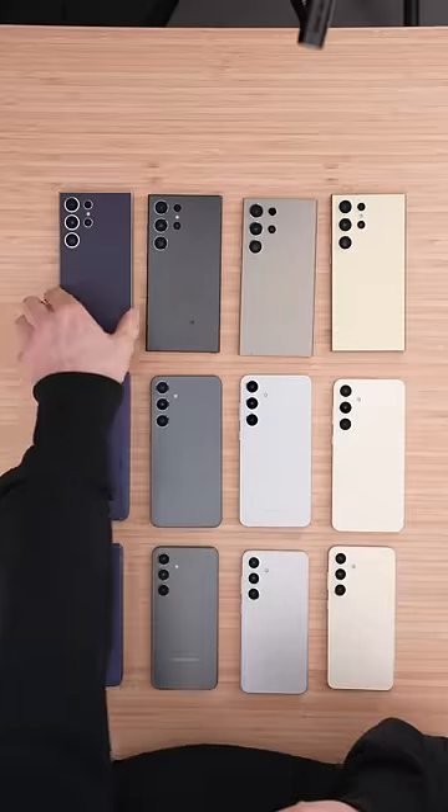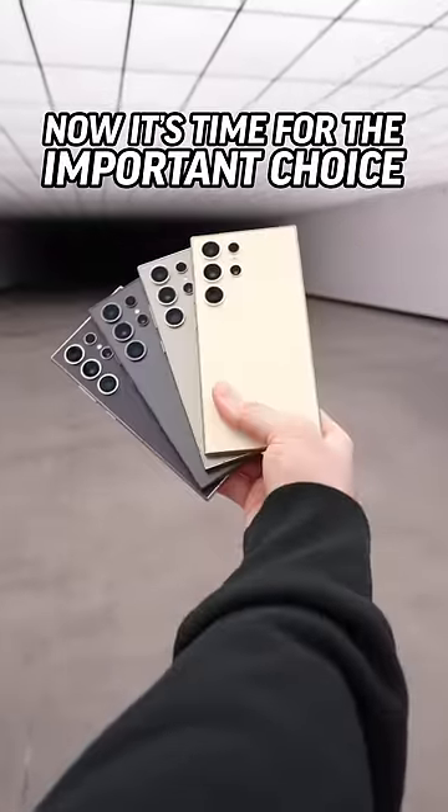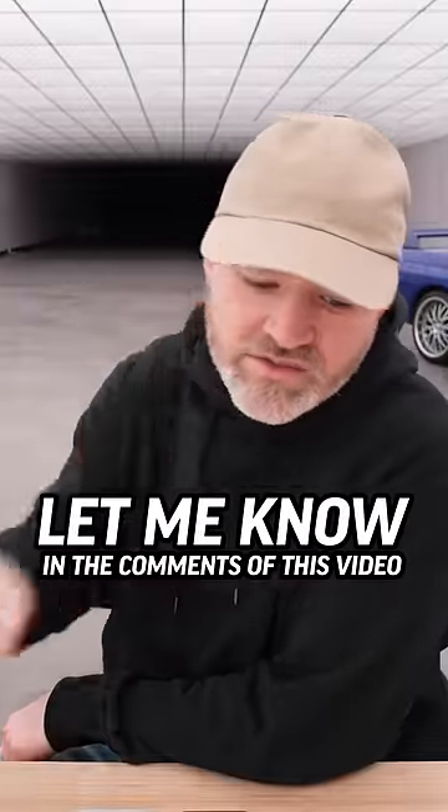Since Mo stole my choice, I guess I'm going to have to switch it up — how about S24 Ultra in titanium violet? Now it's time for the important choice: which one do you choose? Let me know in the comments of this video.